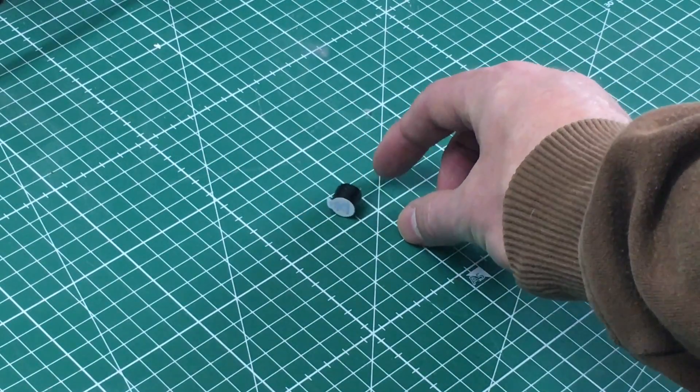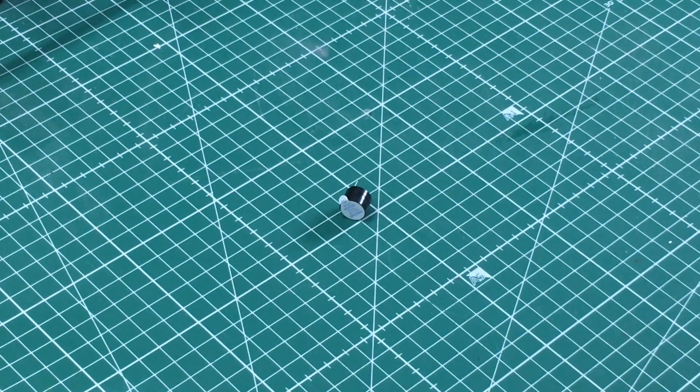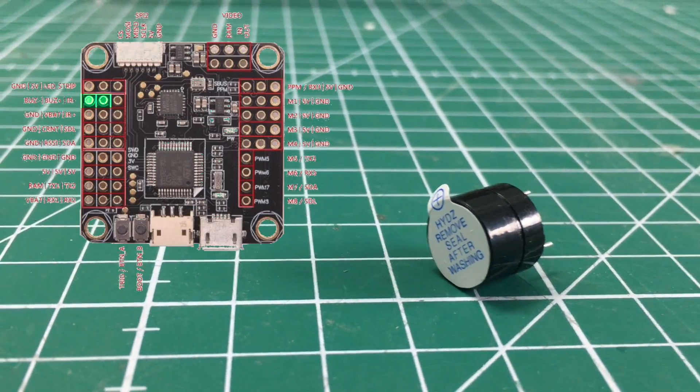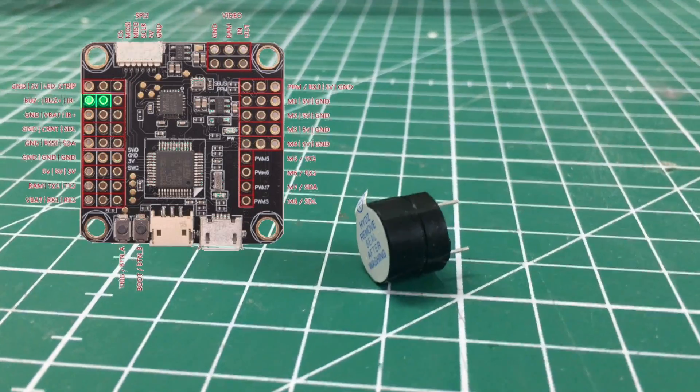This is a typical 5 volt buzzer. We will install this on this F3 Omnibus flight computer on the pins marked green in the upper left.